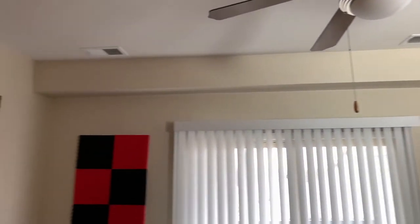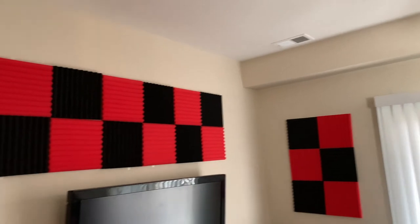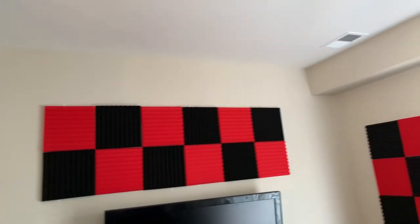I'll include everything I used to make this whole setup in the description below. Feel free to check it out if you want to try this out.